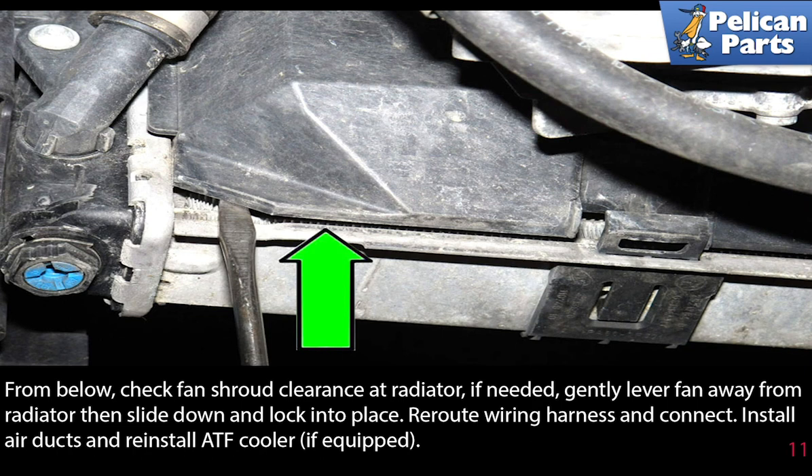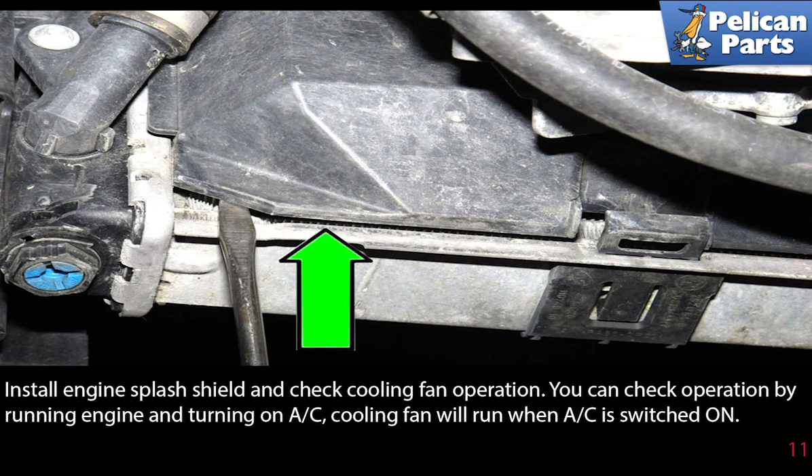Reroute the wiring harness and connect. Install the air ducts and reinstall the ATF cooler if equipped. Install the engine splash shield and check the cooling fan operation. You can check the operation by running the engine and turning the AC on — the cooling fan will run when the AC is switched on.